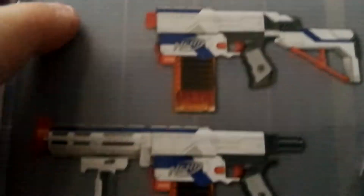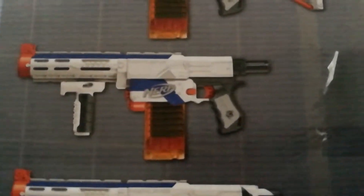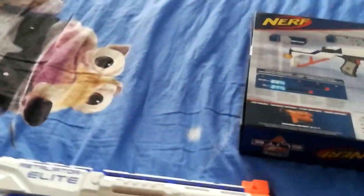This is the first way, this is the second, third, fourth. So now I'm going to test the Retaliator out — I have it here, now look.